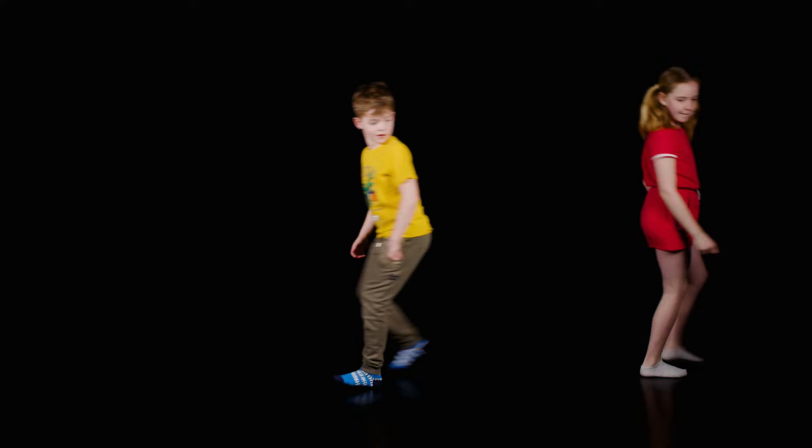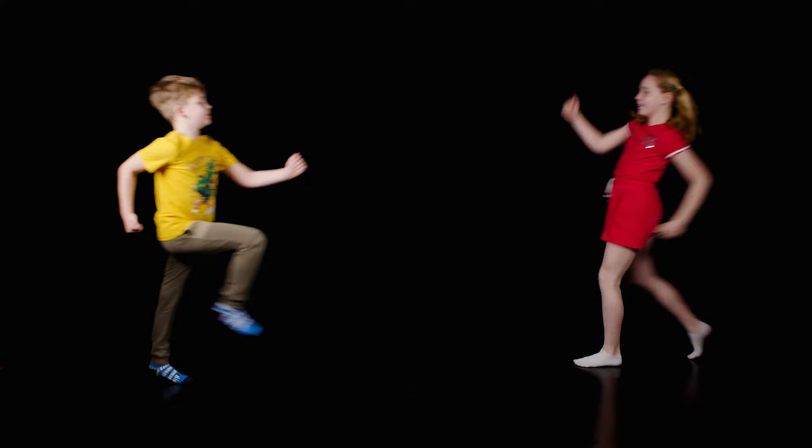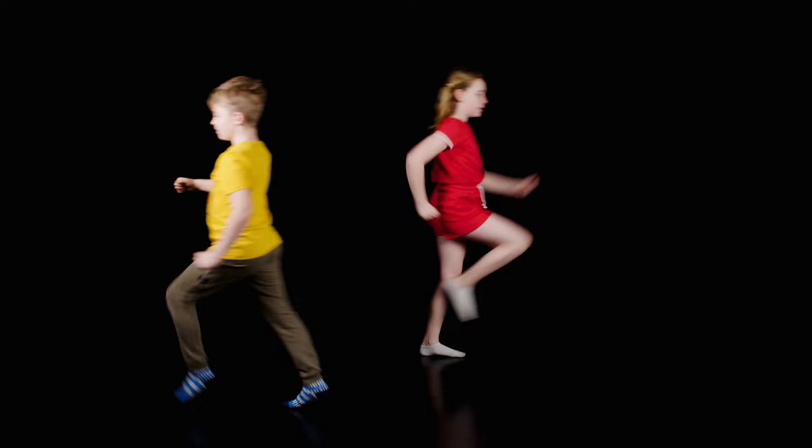Now let's try some marching. Swing your arms and lift your knees up high. Let's go marching, marching, marching, marching. Let's go marching, marching. Far, far away.